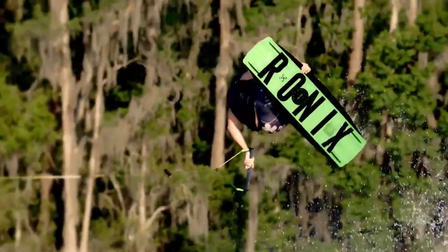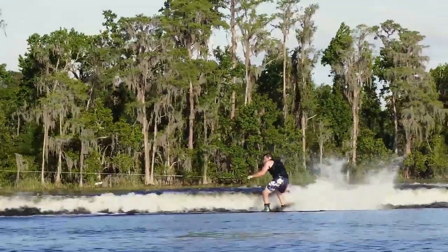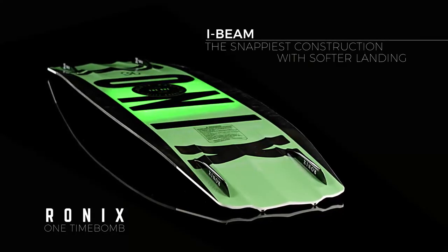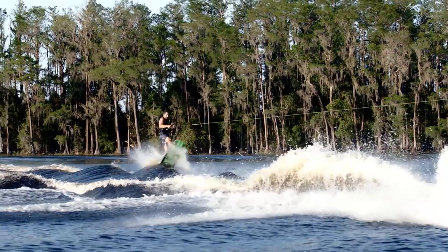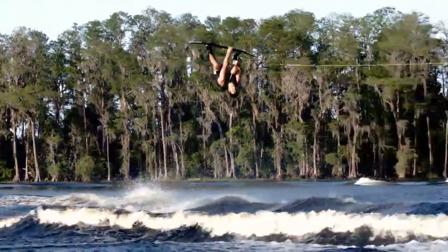The result is more momentum with less line tension, for a more relaxed, balanced selection of tricks. The I-beam constructed Time Bomb core ignites like no other, giving that whole shot of carbon feel with the comfort of fiberglass.